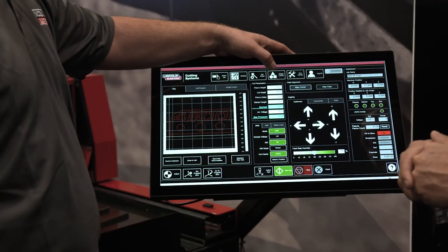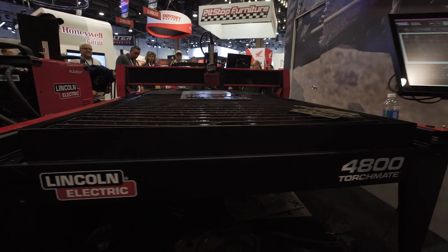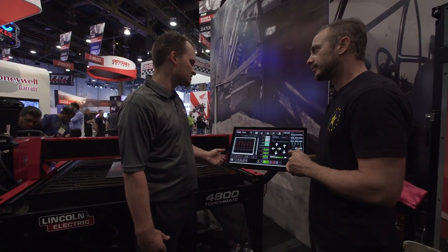We also have a new shape library for our system. What Lincoln Electric has done is they put hundreds of shapes in these things. Say you need to do a tap — a real quick tap — so you can go in and find exactly what you need right there, and it literally takes an operation that could take 15-20 minutes down to a couple of minutes. Makes everything a lot simpler for the user.